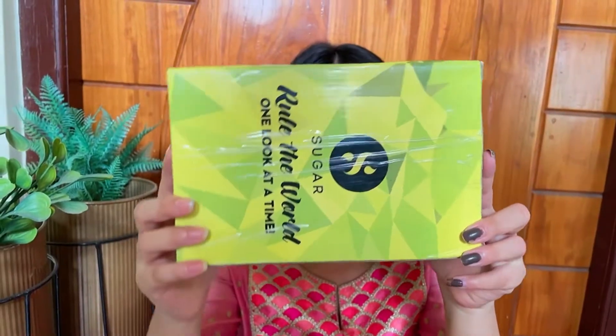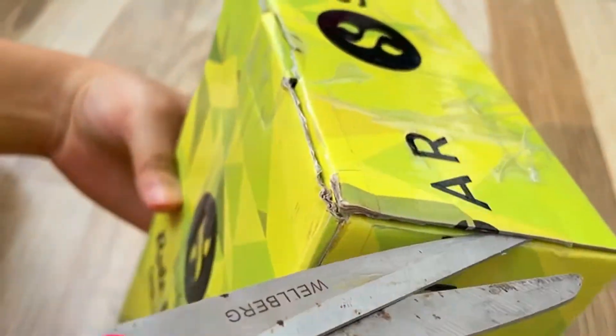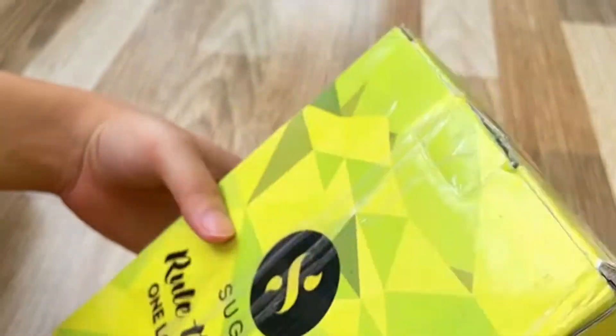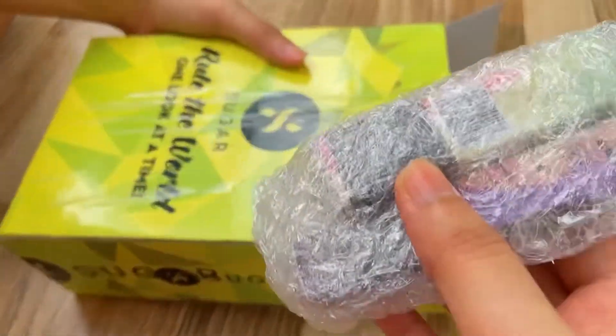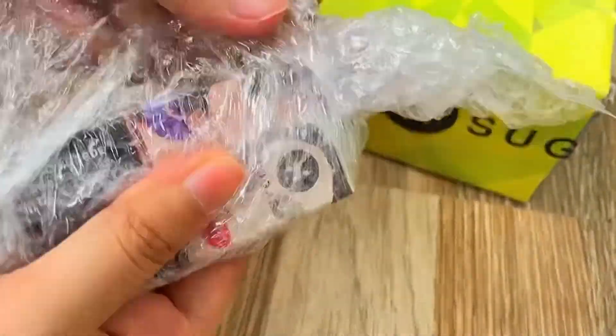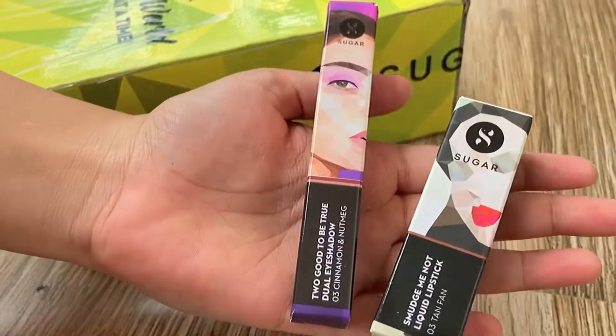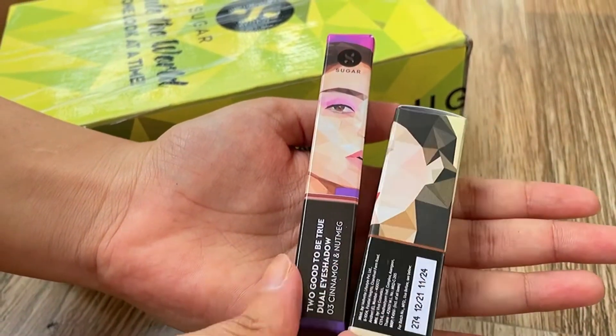Hi guys, look what I've received — a PR package from Sugar Cosmetics! So let's do the unboxing first. I have two products: the first one is a liquid lipstick and the second one is a dual eyeshadow.